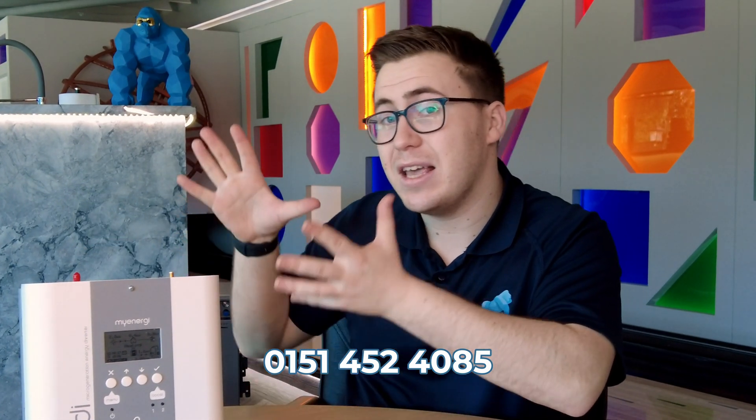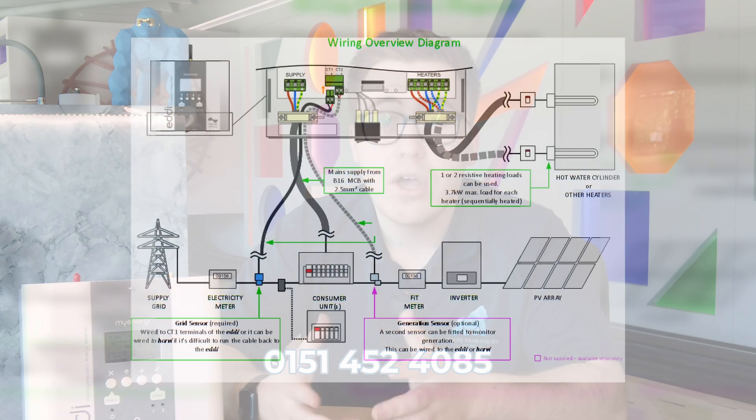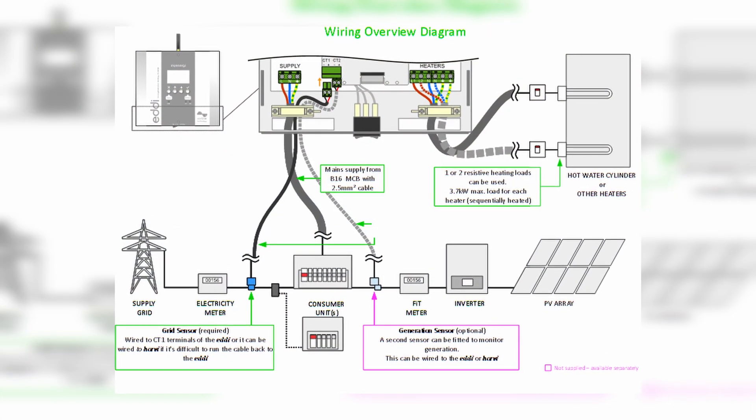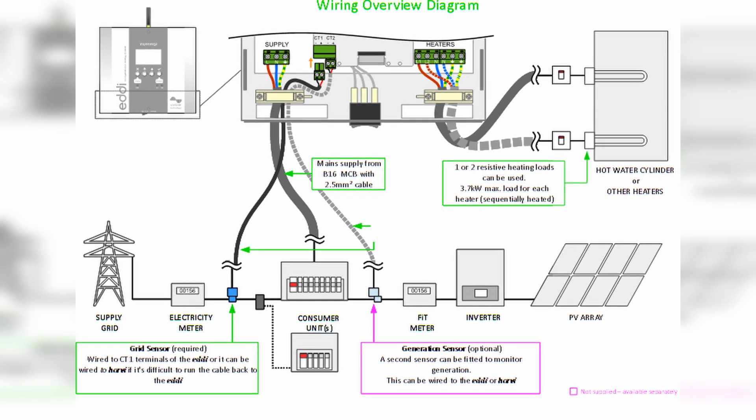The way this works is it monitors your excess or surplus energy through the CT clamp, and if there is any, it will then send it to the hot water. Now there are a couple of things to note regarding the Eddy — one is if you've got a battery.